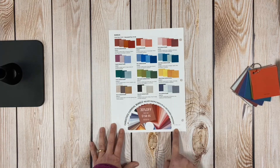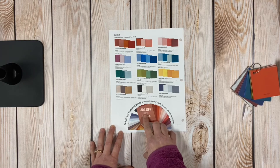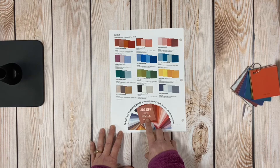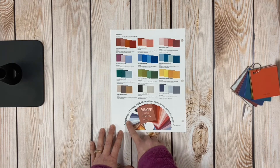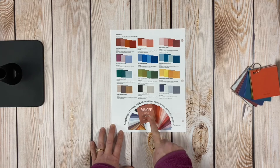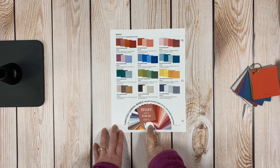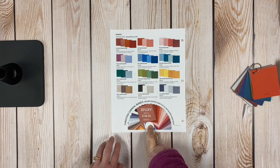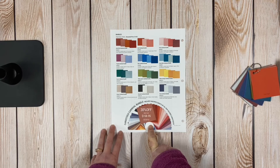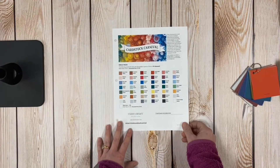We also have the Mega Bundle with 30% off. The retail price is $227.40, and at 30% off it becomes $158.95. It includes multiple sheets of all of our colored cardstock — 44 different colors and 288 sheets total. Since each color is double-sided, it's really like having 85 colors of cardstock, which is awesome.